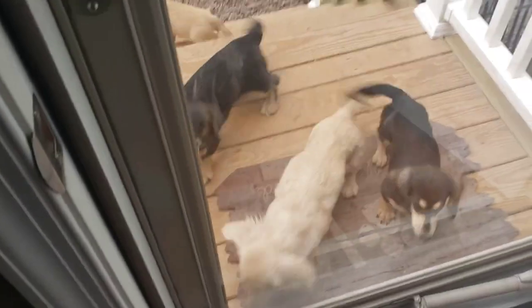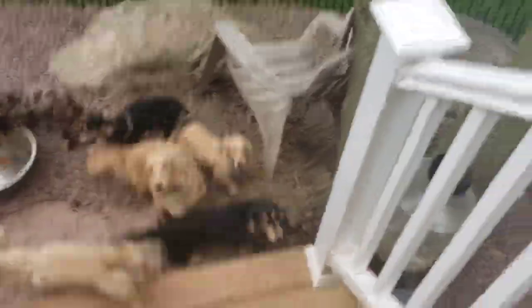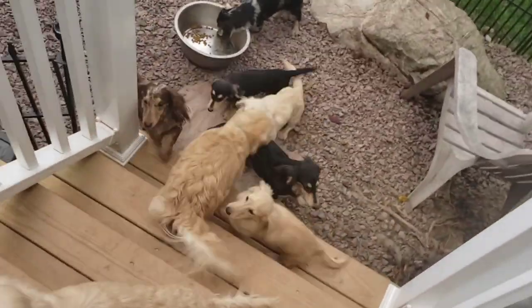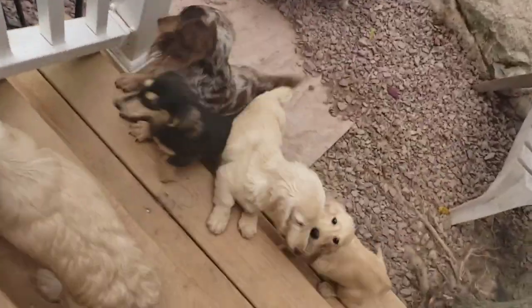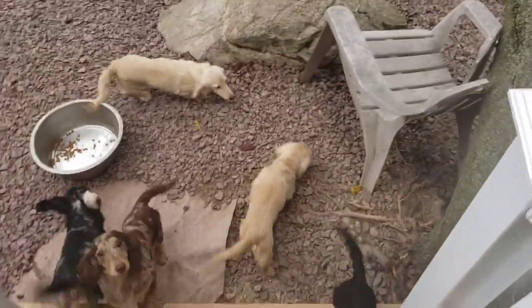I got my prenatals, I got my water, I got my dog food. Just letting the guys out in the morning — regular routine. No, they don't sleep outside. My dogs don't stay outside.